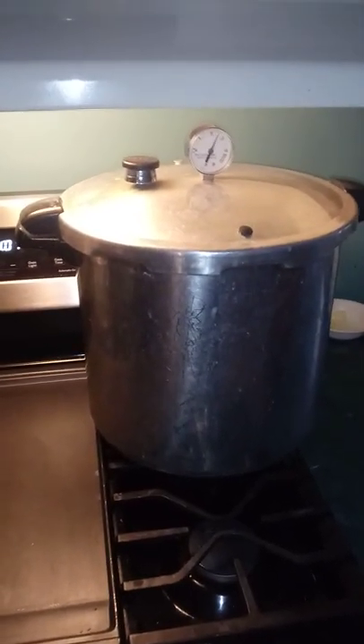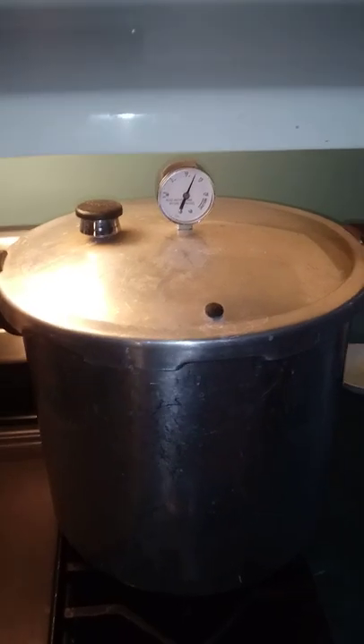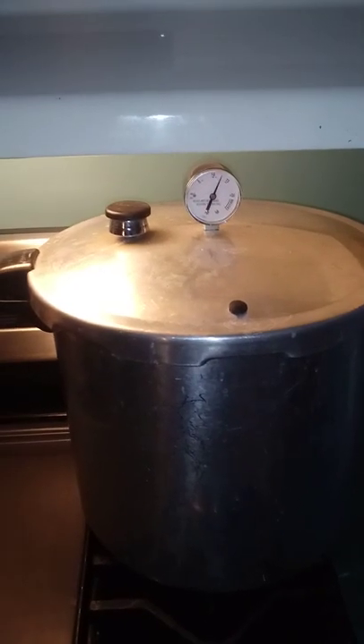Just a quick video on pressure cooking your substrate bags and pressure cooking etiquette. Back to the carrots! If you like this video, tell yourself, tell your friends — like, subscribe, blessed be, and keep it fungi.